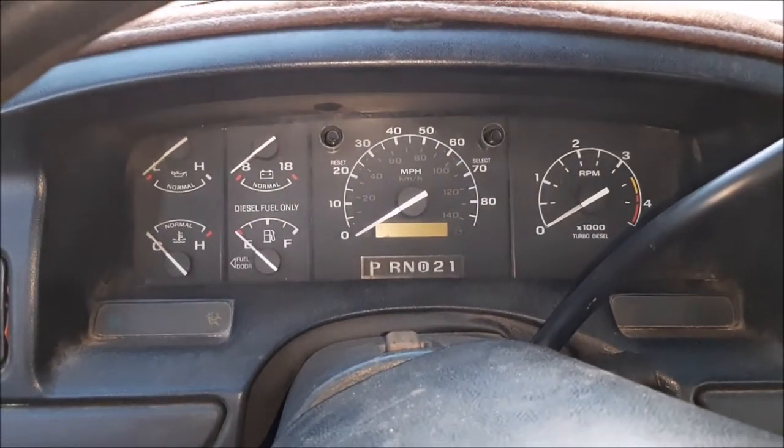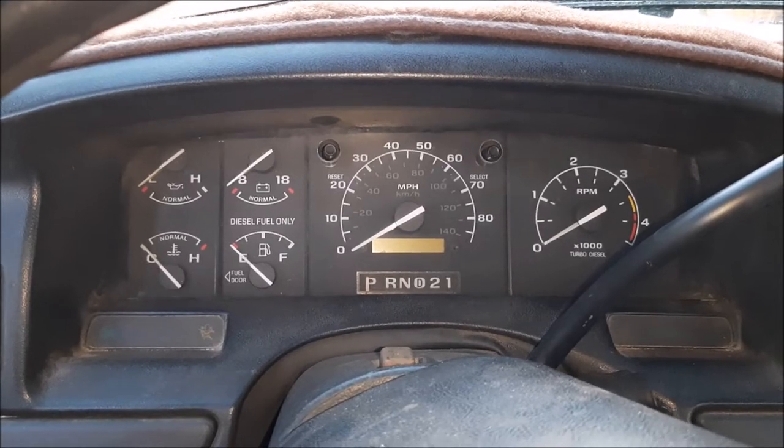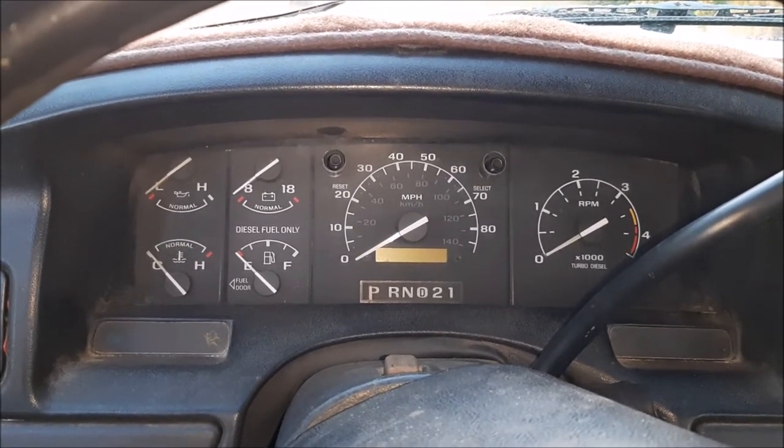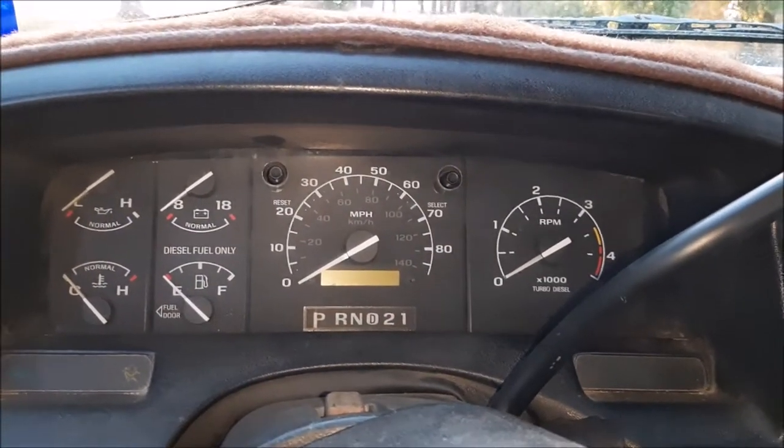A few weeks ago, I had a problem with my speedometer bouncing all over the place, my transmission shifting real funny, and my ABS light coming on.